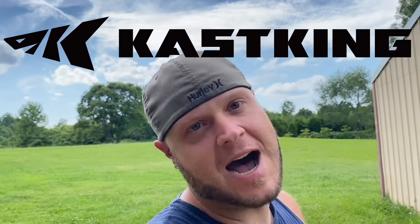Woo doggy! What's up YouTube? You are tuned to the Woods Walker Society. On today's video we are reviewing a bait caster from our sponsors over at Cast King, and this thing's pretty special, so yeah let's get it.